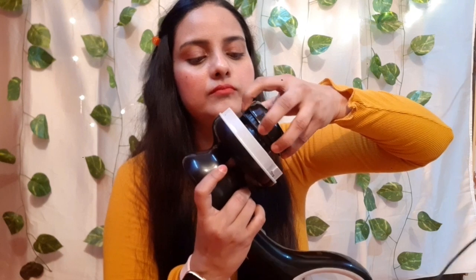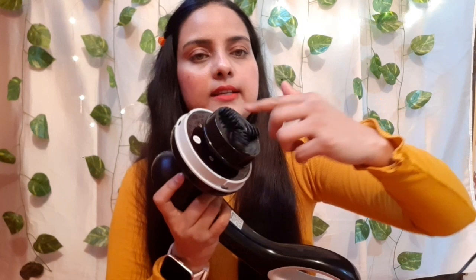The protective mesh cover has to be removed like this — there is a locking feature here, so you need to set it this way, and it will easily come off. Once it comes off, you can then attach any other attachment you want to use. And then it starts working like this — when you turn it on, it works like this.